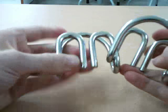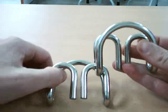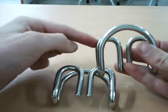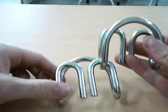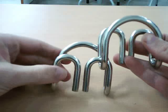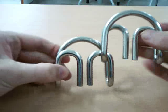What you want to do is have one piece with one hoop closest to you and the other two hoops behind you. Then you want to have the other piece with the two hoops closest to you and the one hoop furthest away from you.